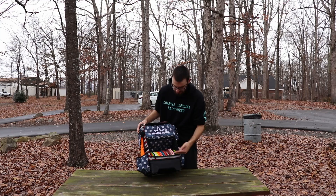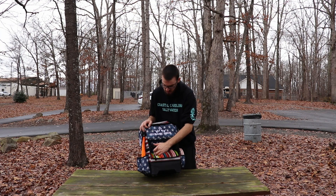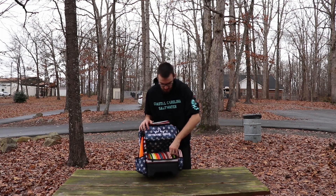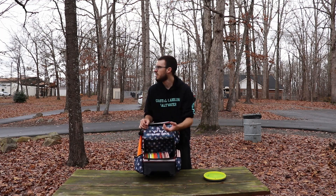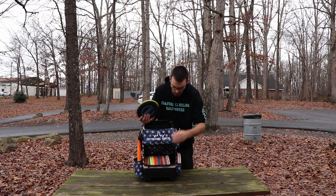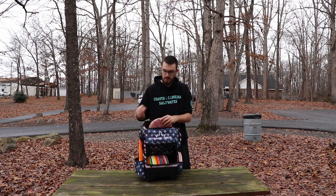Then we have the disc pocket. I think this holds 20 — let me count — 1, 2, 3, 4, 5, 6, 7, 8, 9, 10, 11, 12, 13, 14, 15, 16, 17, 18, 19 discs, and I still have room for a few more. If you were to take my two putters out of the putter pocket, you could probably stick another three to four distance drivers or two mid-ranges in there. I've also seen AJ Risley, who has this bag, stick a few extra putters up top — and you can even close it with stuff in there.